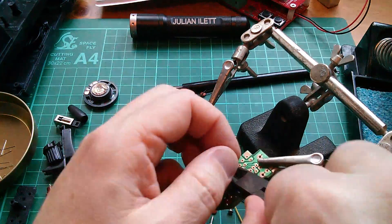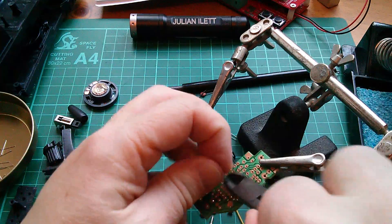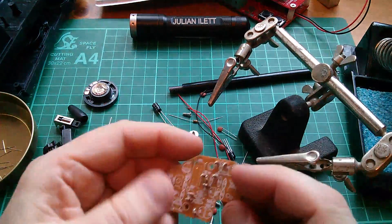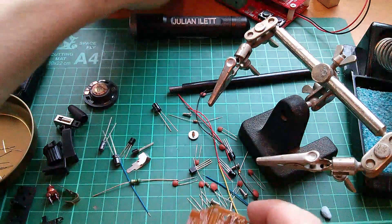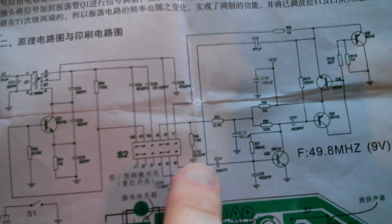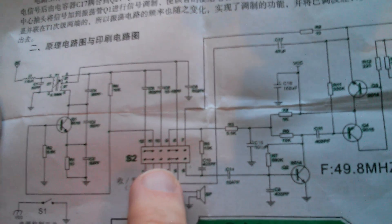This walkie-talkie is both a receiver and a transmitter - the circuit gets rewired when you push the button. It's a sort of changeover switch and it changes over several connections.